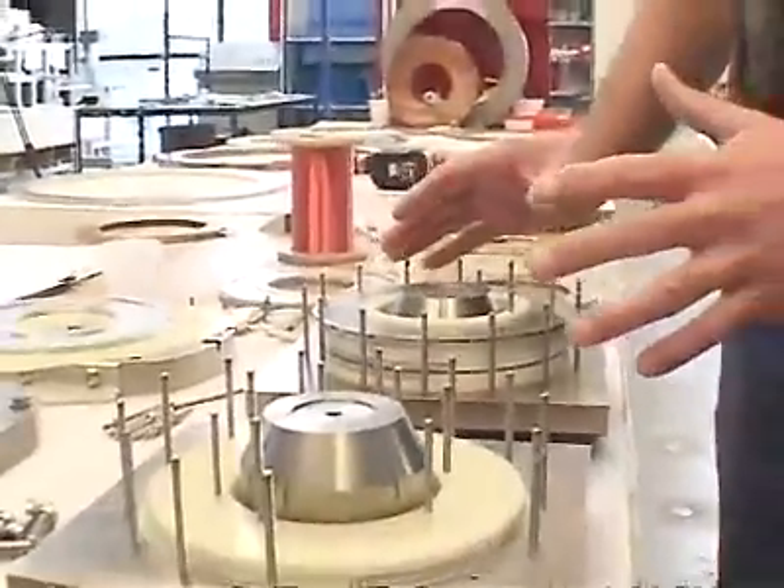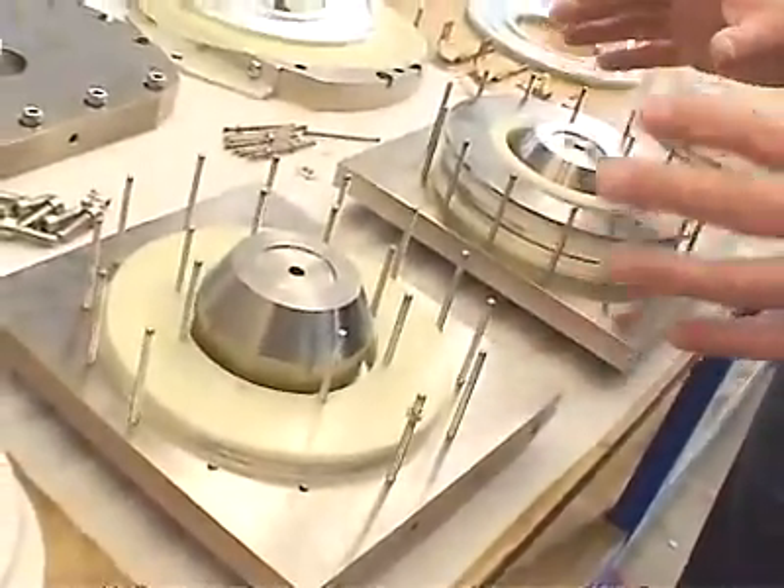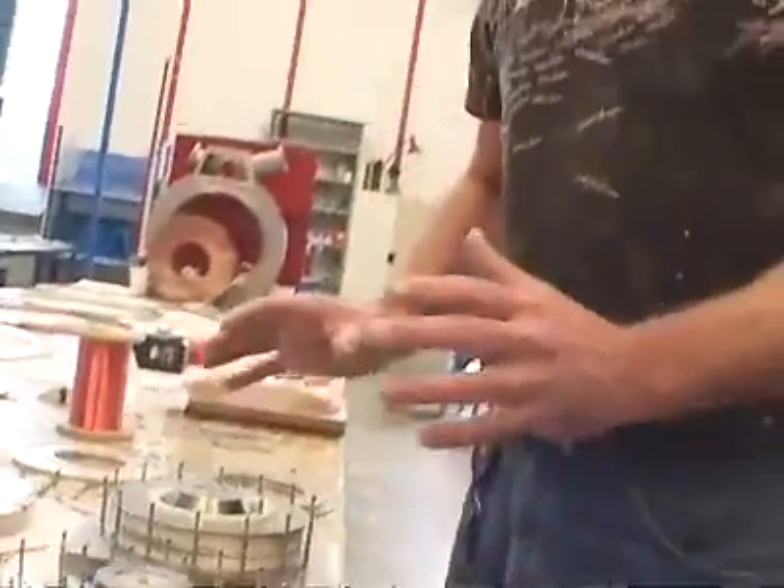We've got here a little one Tesla magnet. This will be 10,000 times the Earth's field, and it's going to be used to research samples and materials. It's going to be used in universities, so there'll be scientists and students using it.